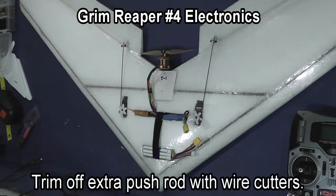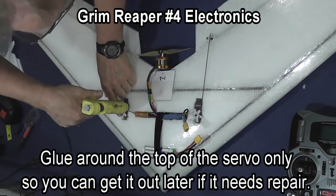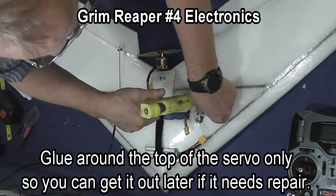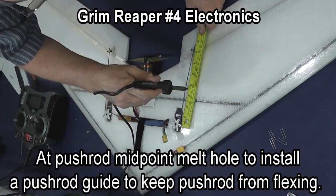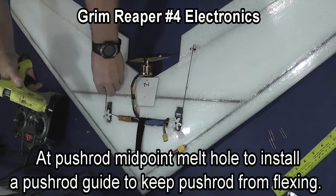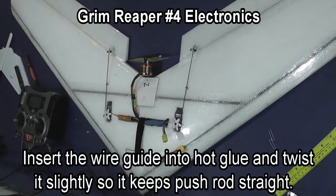Trim off the extra pushrod with wire cutters and glue your servos in place. Glue only around the top in case you ever need to get the servo out because of a broken gear or something — if you glue underneath you'll have to tear the whole wing apart. At the midpoint of the pushrod, punch a hole with a soldering iron, fill it with glue, and put one of the wire guides in with a little twist so that it keeps the pushrod from flexing.